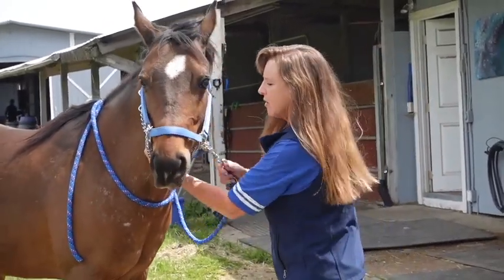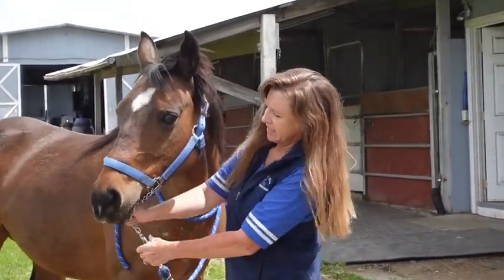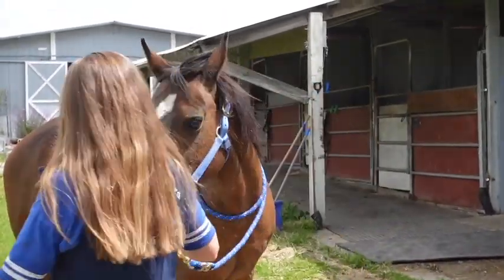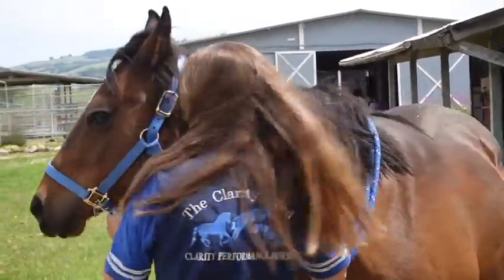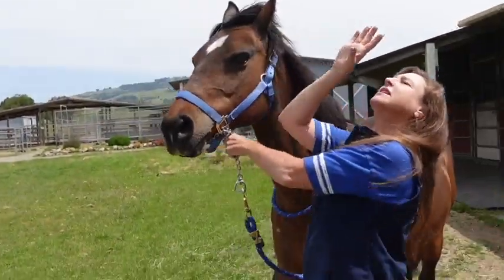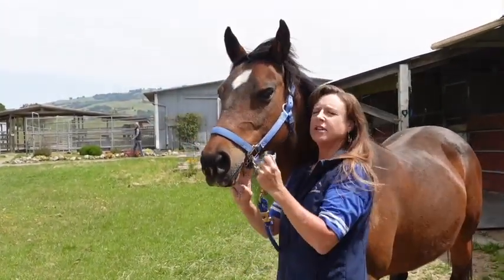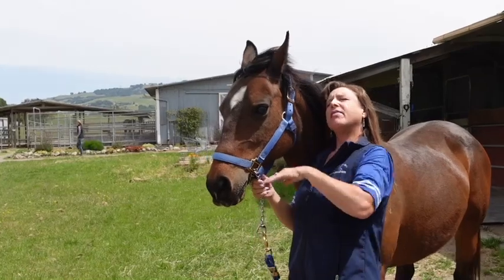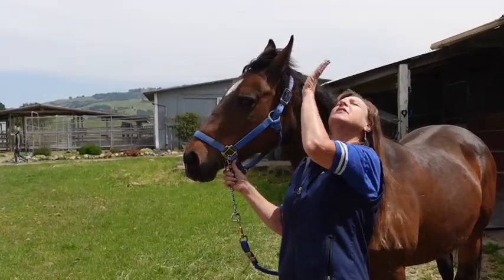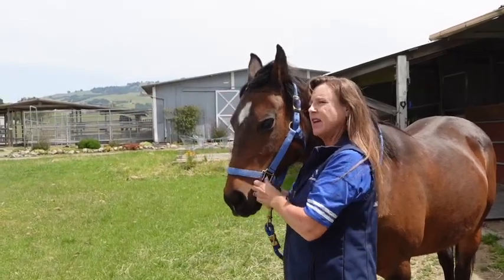Some people go under the chin. The reason I don't go under the chin is because it tends to make the horse want to lift their head higher. This is Arabian style — they usually go under the chin. But then the horse tends to want to go up, and I don't want them to go up. So this is my favorite method.